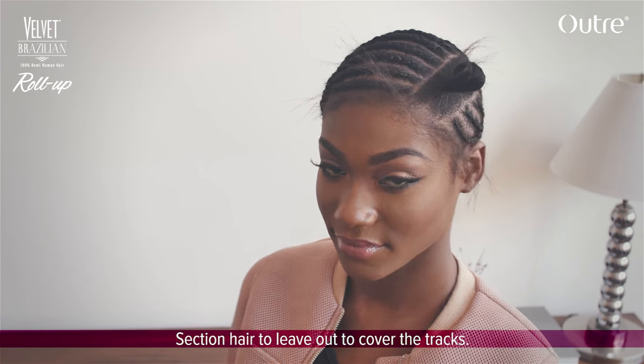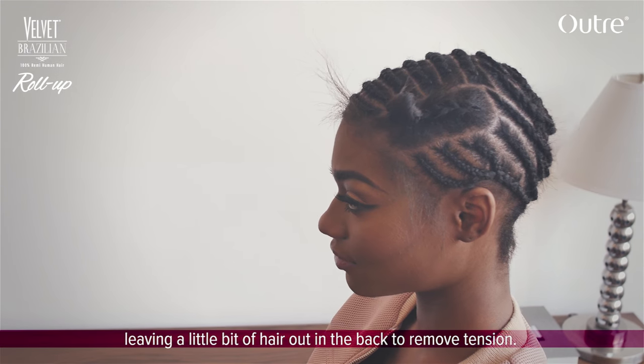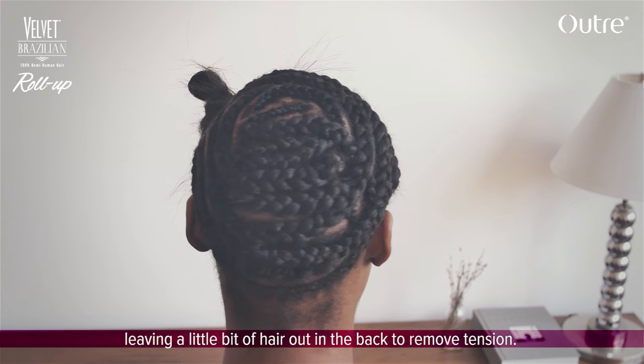Section hair to leave out to cover the tracks. Braid the hair down and around to the back, leaving a little bit of hair out in the back to remove tension.